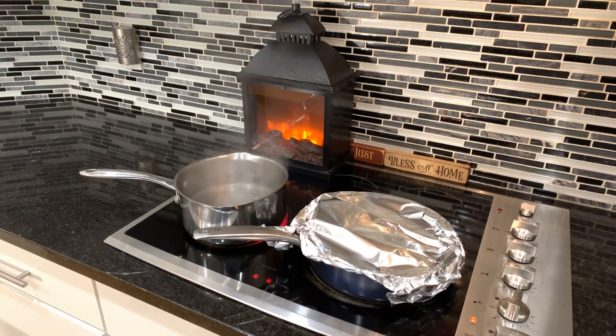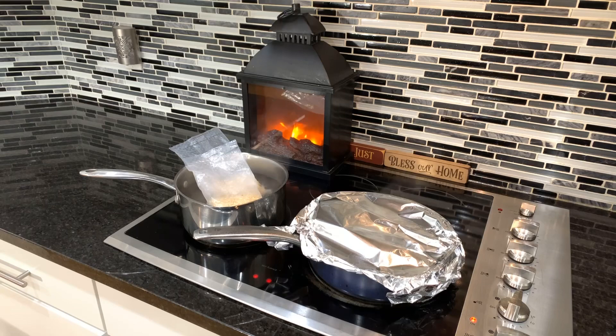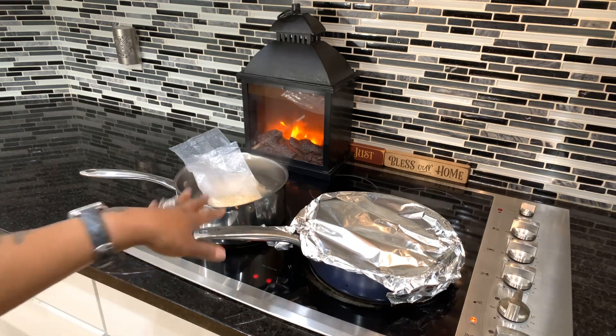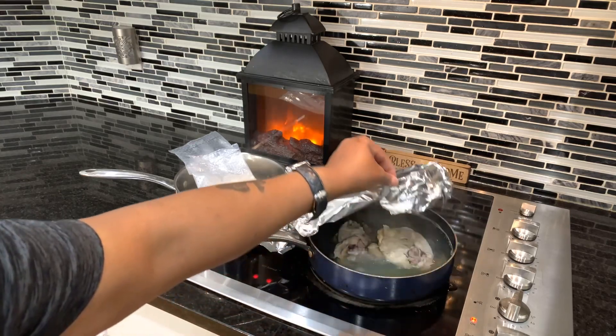Now we're going to start on our rice. Some people like to throw the rice right in with their boiling chicken — we're not going to do it that way. I like to use the boil-in-a-bag rice, two bags. You cook the rice for 11 minutes to get it perfect, but we're going to cook it for about seven to eight minutes so that it's half cooked. Then when it goes into our broth, it can continue to cook. That water has been salted — anytime you're making potatoes, rice, or noodles, you always salt it to give it flavor. Let's cook it for seven to eight minutes since it's going to continue to cook in our gorgeous chicken broth.